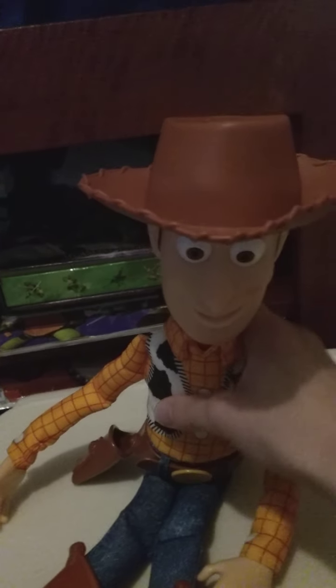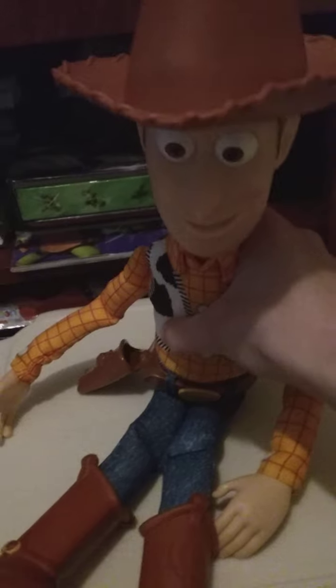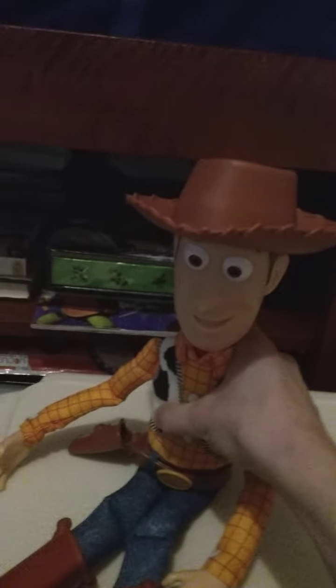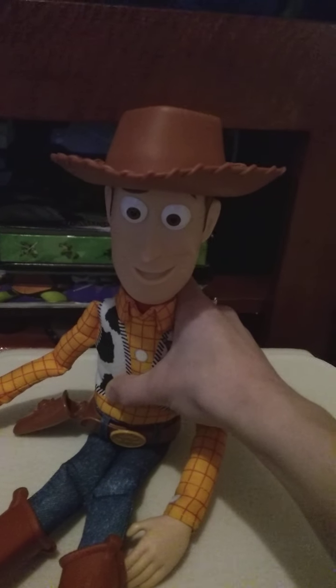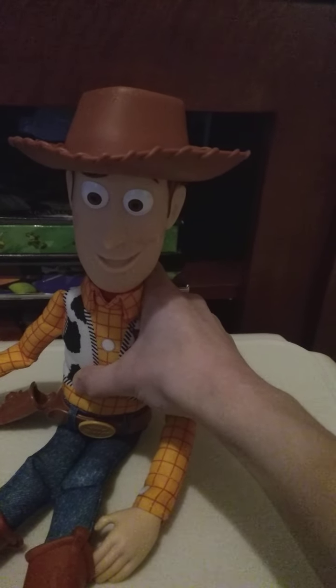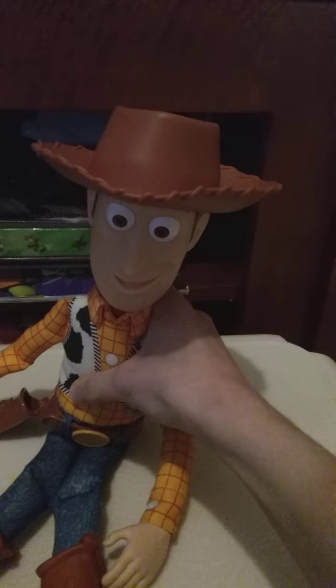Hi guys, I'm Junior Carpenter, and this is a review on the Toy Story 25th Anniversary Woody. Now, it's just the Toy Story 4 pull-string Woody, but they just put him in a new box.